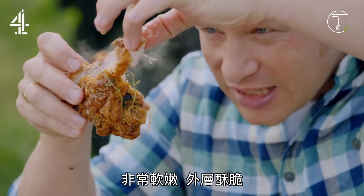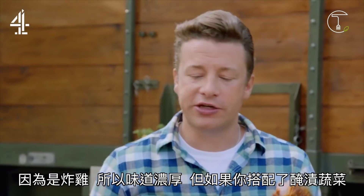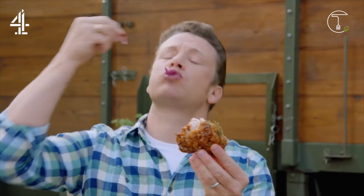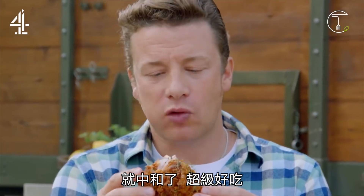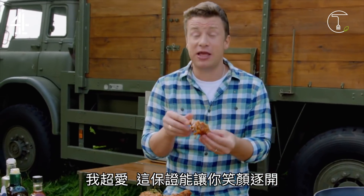Oh my god. It's just tender, crispy outside. And look, it's fried, so it is rich — but when you bang that in your gob, it's so delicious. I love it. This is stuff that makes me really, really happy — guaranteed.